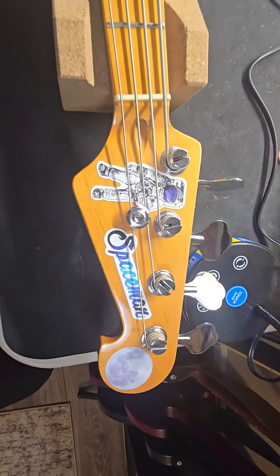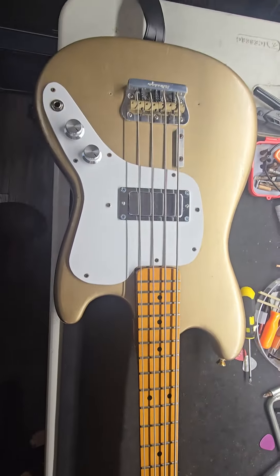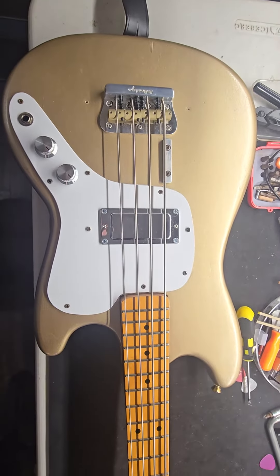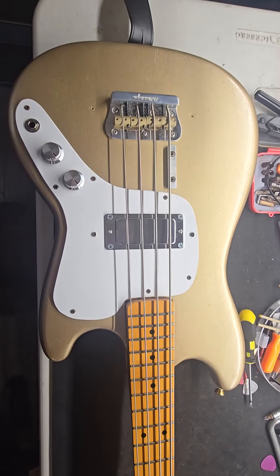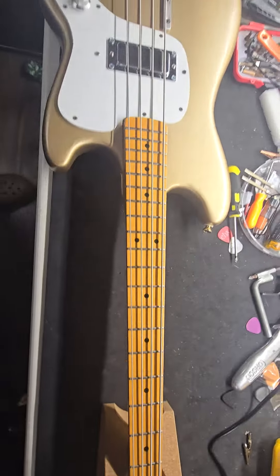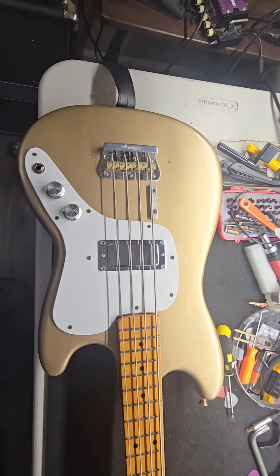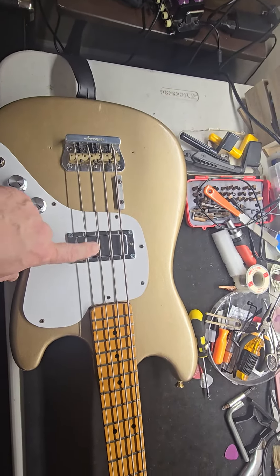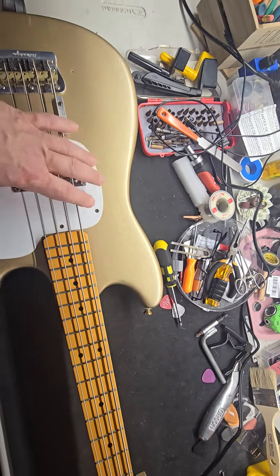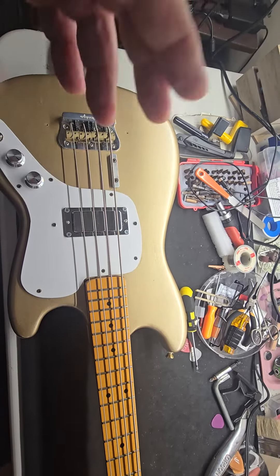This is my Spaceman bass. This started out as a 72 Music Master. I bought it in the late 80s for 90 bucks from a very shady character. It was black with a pick guard that wasn't meant for it and a big old 70s Fender Tele bass pickup in the middle, and the whole thing was swimming pool routed underneath. It was a Harsha.